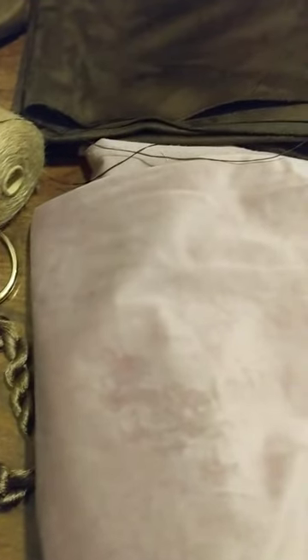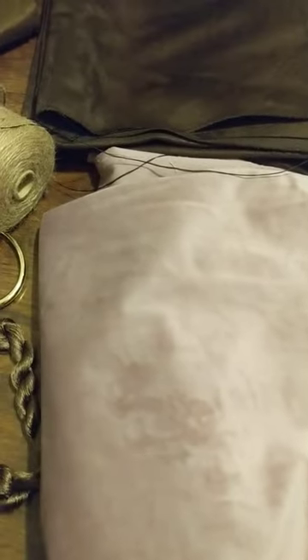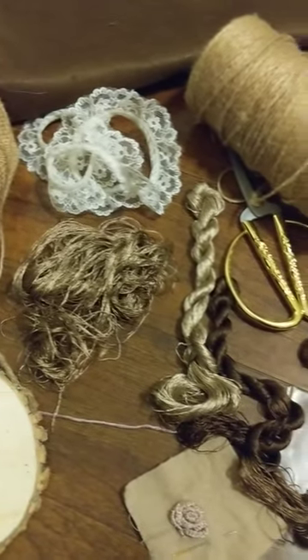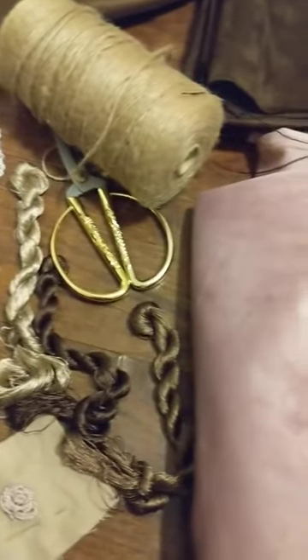I will make a velvet anklet with this dusky pink material. This is a very beautiful shade of dusky pink. The texture is velvet. And these are the threads that I will be using for the vintage embroidery work on this anklet.